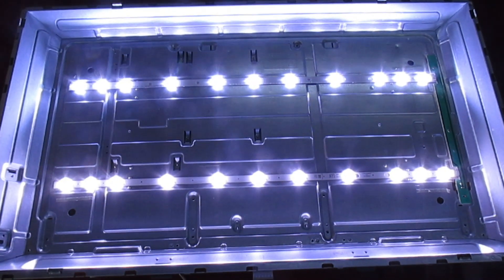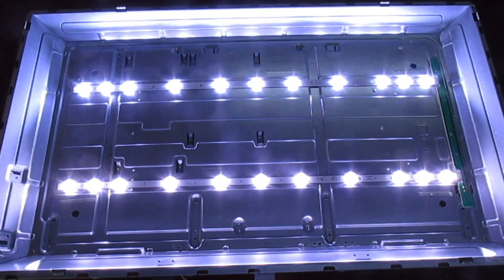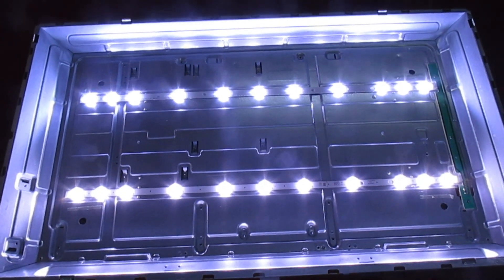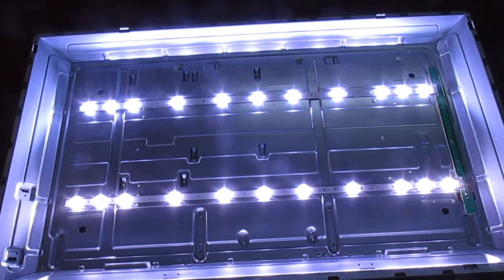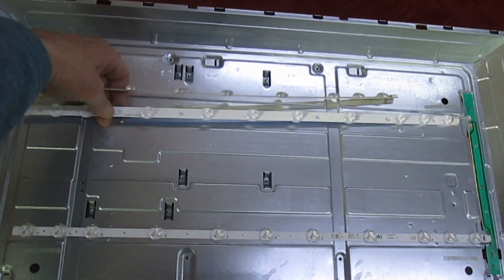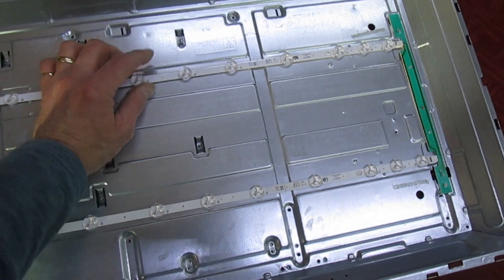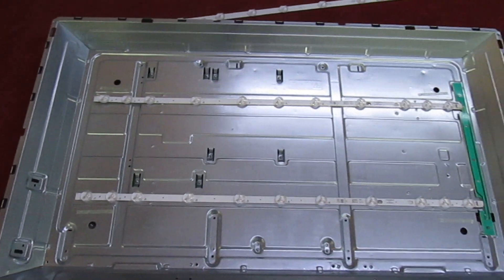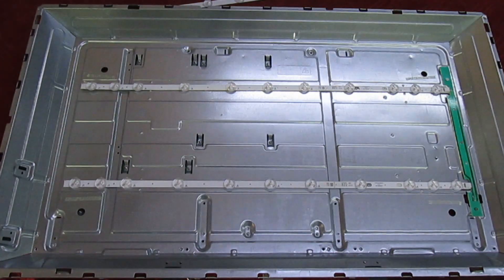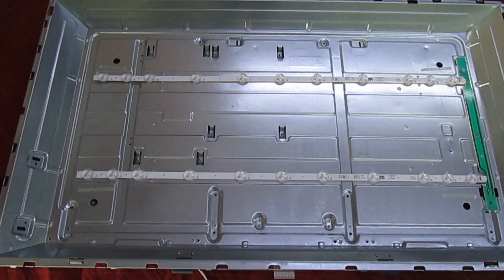So there you go guys — that is the most common mistake that engineers make when they're diagnosing faulty LEDs in a TV. They use a Chinese tester which tells you the LEDs are actually working when they're not, and then they go looking for other things when the LEDs are the problem. Just to confirm — turn it off again, that's the faulty strip. Unplug the new one, plug the faulty one back in, turn on — and there you go.